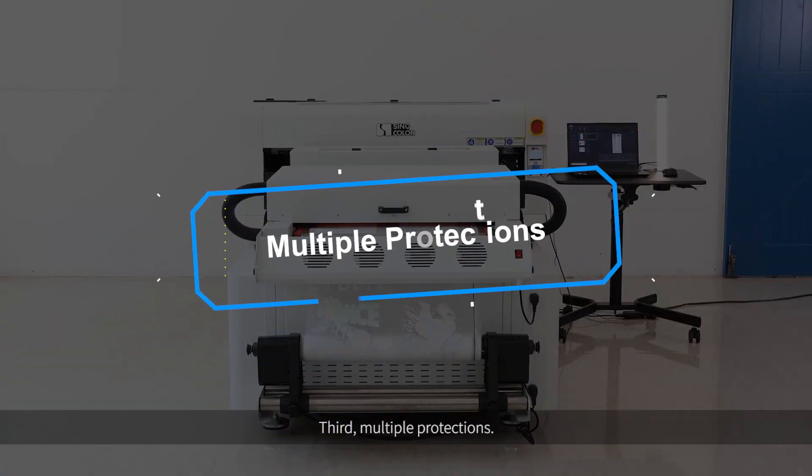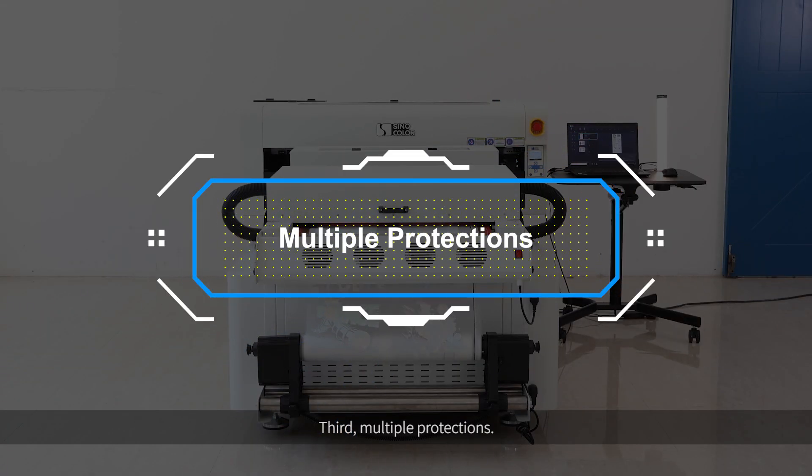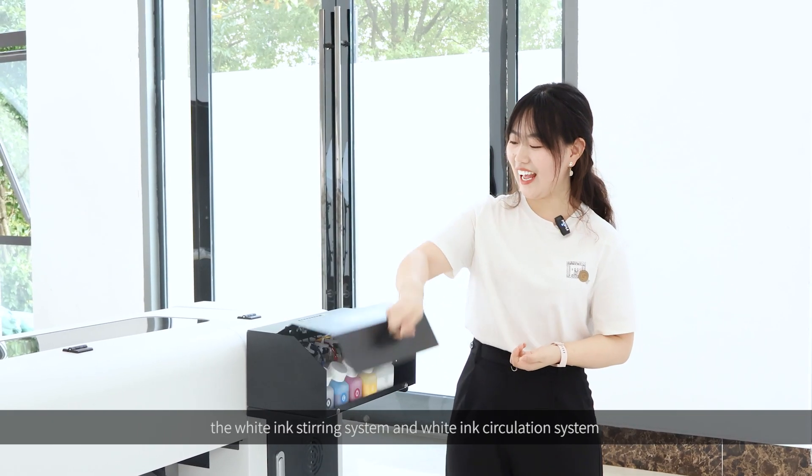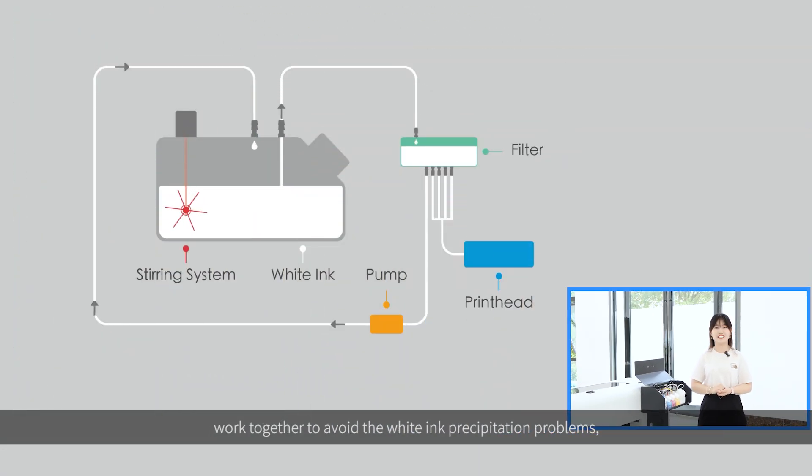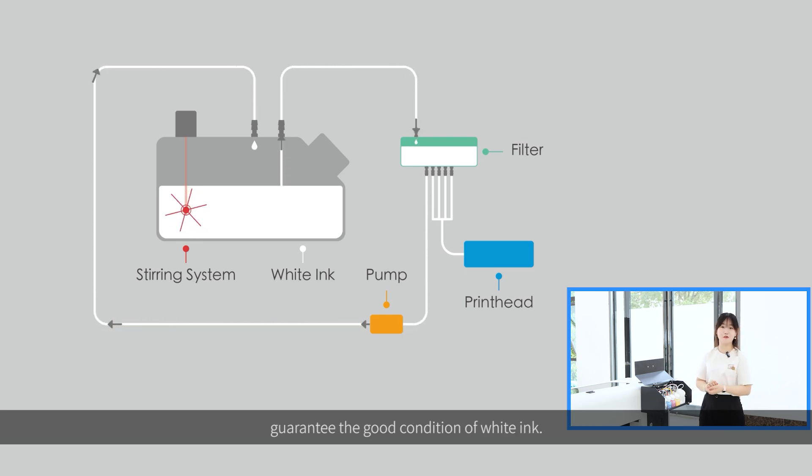Third, multiple protections. For example, the white ink stirring system and the white ink circulation system work together to avoid white ink precipitation problems, guaranteeing the good condition of white ink.